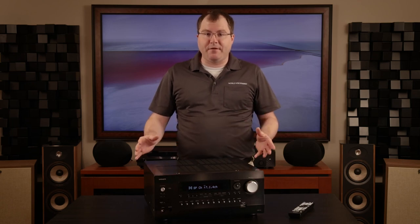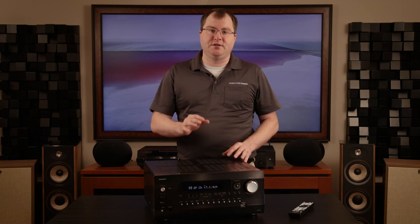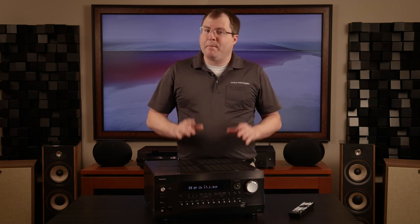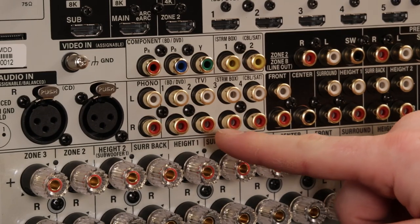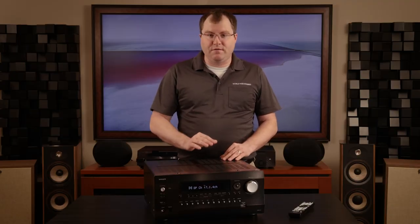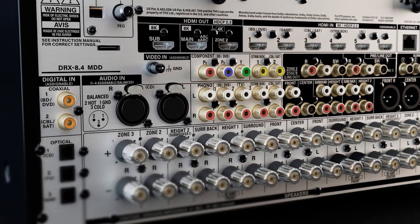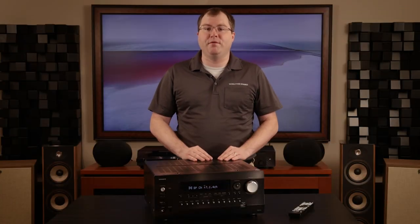Typically, you would only find balanced outputs on preamp processors without their own amplification, such as the new Marantz AV10 or McIntosh MX123. But the balanced audio doesn't stop there. In addition to a smattering of standard RCA inputs, including a moving magnet phono preamp input, the DRX 8.4 also features one stereo XLR balanced audio input for any high-end audio sources such as SACD players or external phono preamps that feature XLR output.